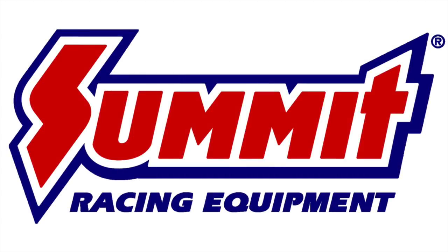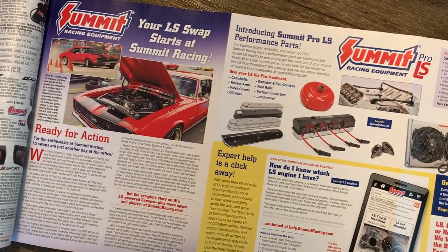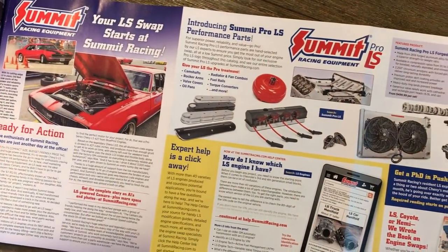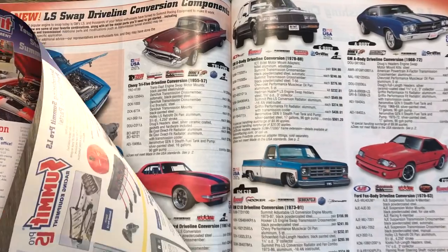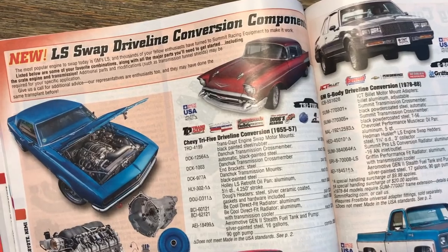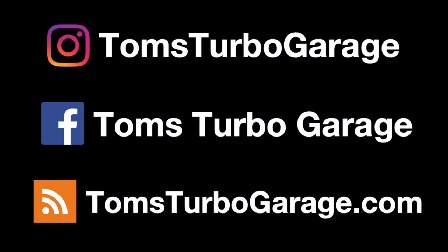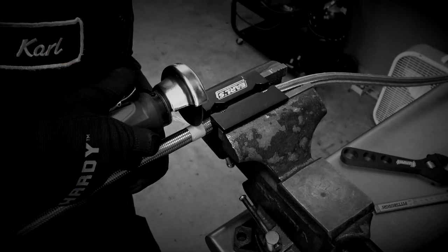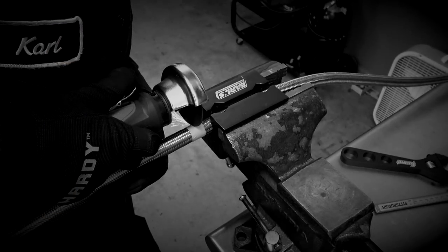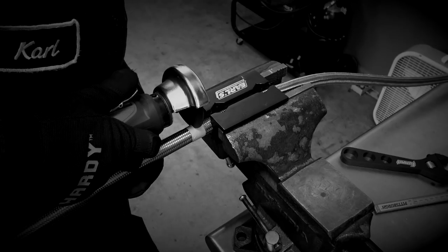Thank you for watching and thank you to Summit Racing for making this video series possible. They are the LS Swap experts and offer everything you need to build the car or truck of your dreams. Be sure to visit SummitRacing.com, grab a catalog, or download their handy app for all of your horsepower needs. Don't forget to come hang out with me on social media — I'd love to hear from you. In the next episode, we're getting busy on plumbing our fuel, oil, and water. Thanks again folks — we'll see you next time.